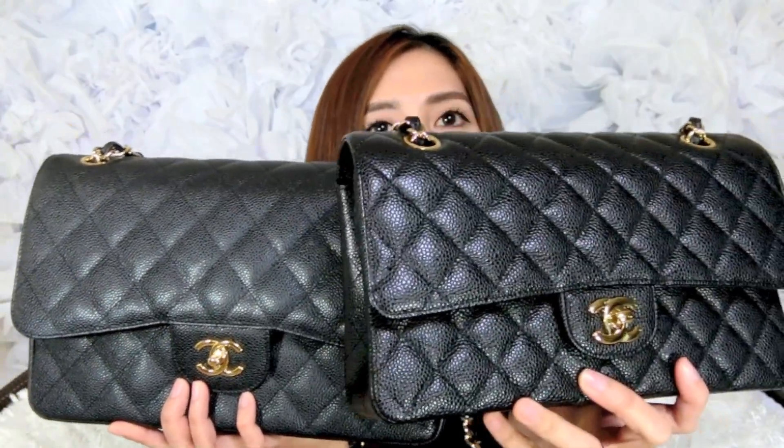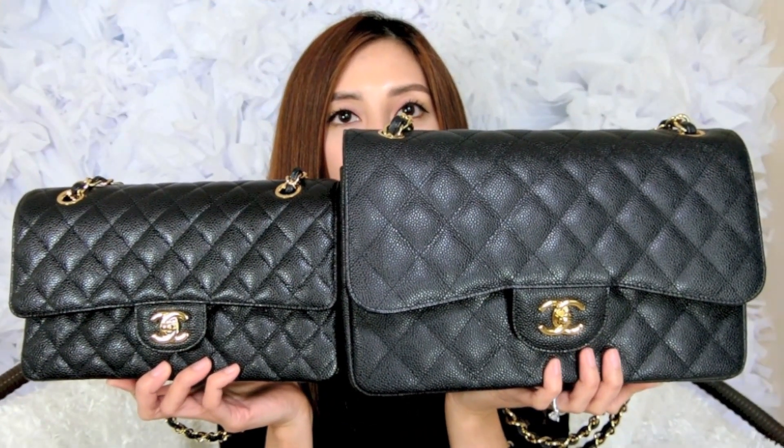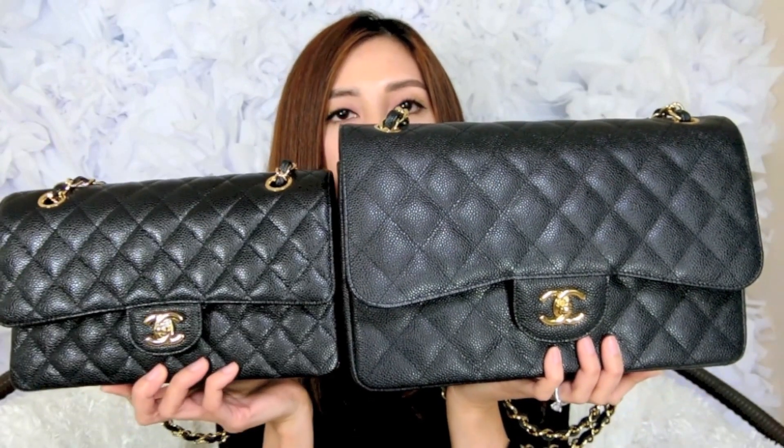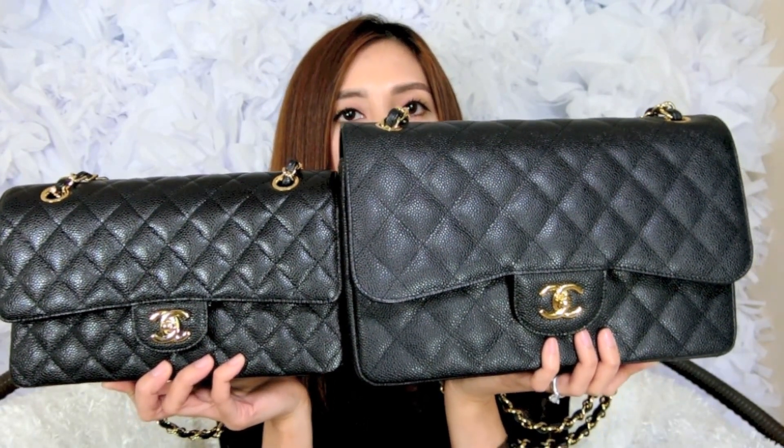Something funny — we both got our Chanel bags at the same boutique at different times. I got mine before hers, but when I compared the two I noticed that my Jumbo's flap is not as shiny or dark as her Medium flap. I know it's different batches and different dyes so it can look different over time, but I thought it was really interesting. Anyway, looking at the two flaps outside of their dust bags, it's funny how much bigger the Jumbo appears even though it's only a couple of inches larger.